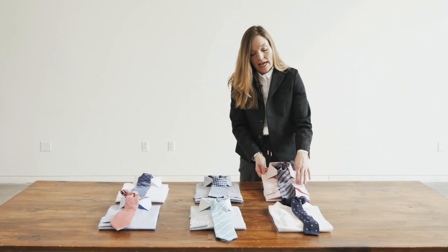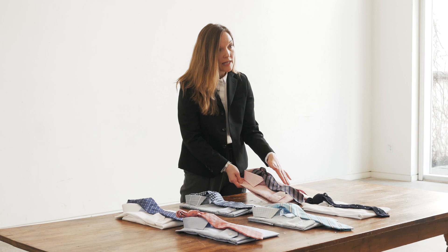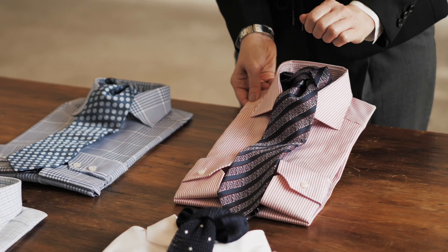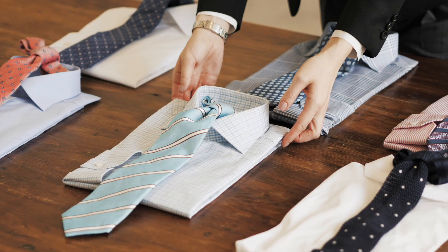In the second example, we're starting with a striped shirt and actually pairing it with a striped tie. The reason that they work together is that the scale of the stripe in the shirt and the tie are different. It's a rather narrow stripe on the shirt but a wider stripe on the tie, so they don't fight with one another and they're actually very complementary and pleasing to the eye.